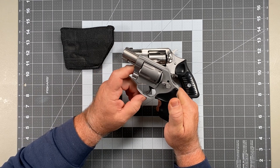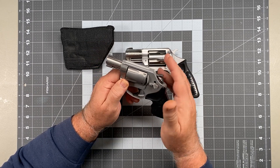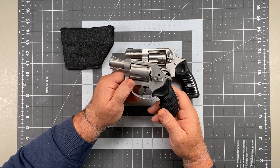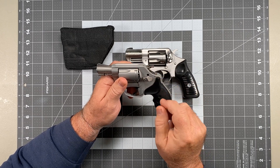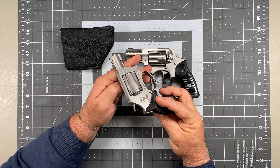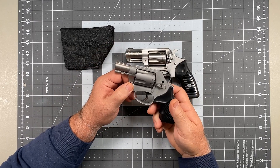You still see the bobbed hammer. If you're concerned about snag and it'll make you sleep better at night, go ahead. Just understand that if you do that, you need a double action only gun — and if you have a double action only gun, you've removed a capability that could be very useful for long distance precision shots. You could go with the interim measure: the 638 with its hammer shroud. It's ugly as sin on a Sunday, but it gets the job done. For me, I simply use my thumb on pocket carry and that's about the only time I worry about it.